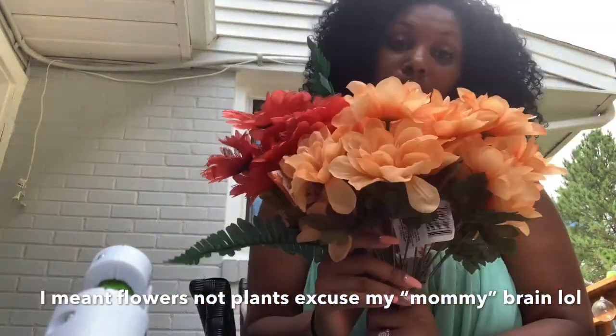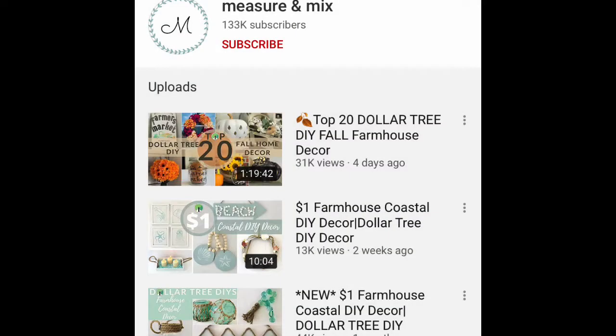So wish me luck! I've seen a video — I forgot the name, but hey guys, the name of the channel was Measure and Mix. I will try to leave their link in the description box.